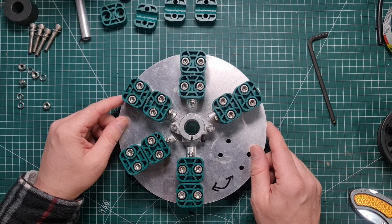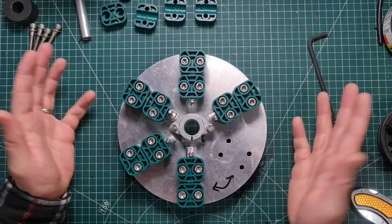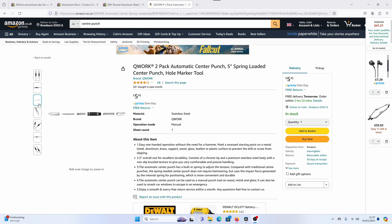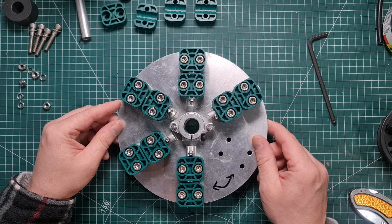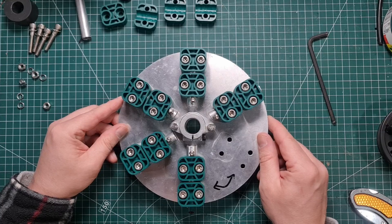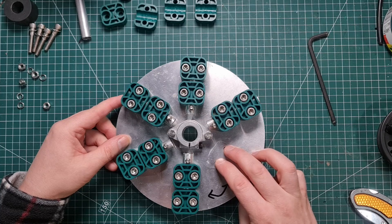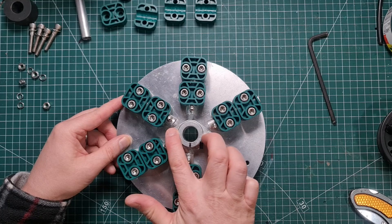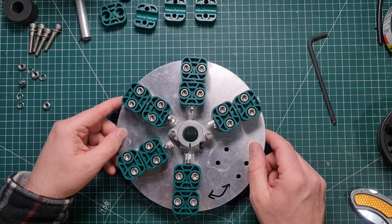Once you get your aluminium disk, stick on your template printed at one-to-one, then draw the holes. I'd advise you to center punch the holes and use a center drill and a small drill before using the bigger drill, to get them as accurate as possible. You need two sizes of holes: M6 clearance for 26 holes around the plate.